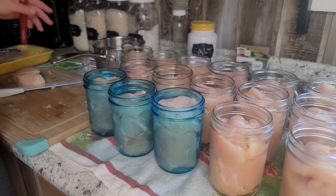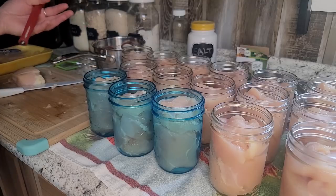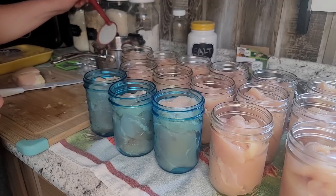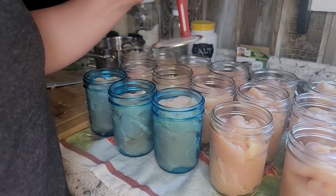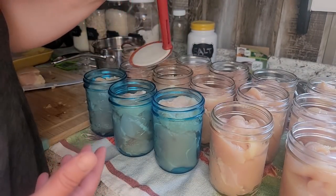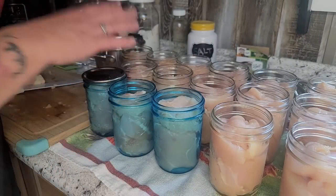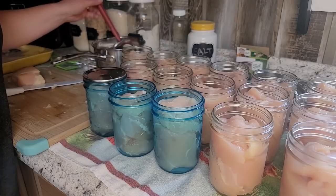I don't boil my lids or anything — I just get them warm, not super boiling hot. Just so I know they're nice and clean, and it kind of heats up the rubber around the ring. I've always had good luck; that's how I was taught to can. Ball says you no longer have to do that with their lids, but I find that I get a really good seal with it. Don't fix it if it ain't broken — it's the old school way to do it, but it works for us.